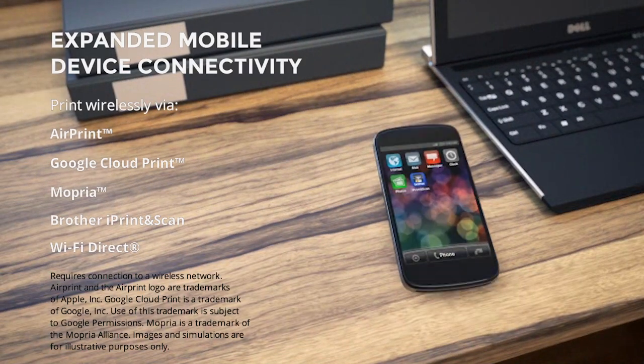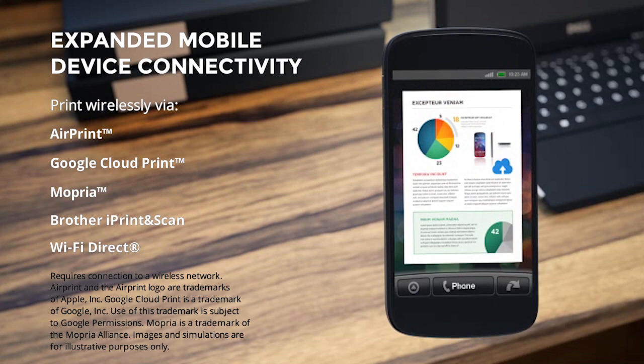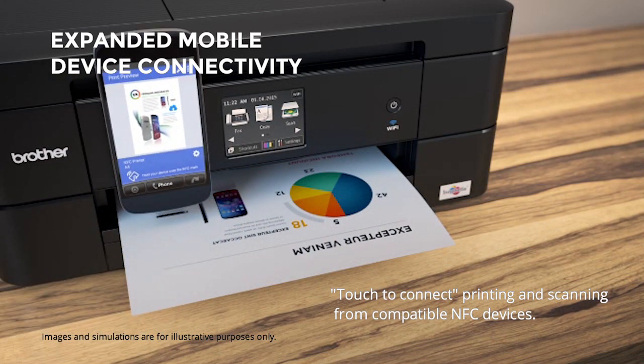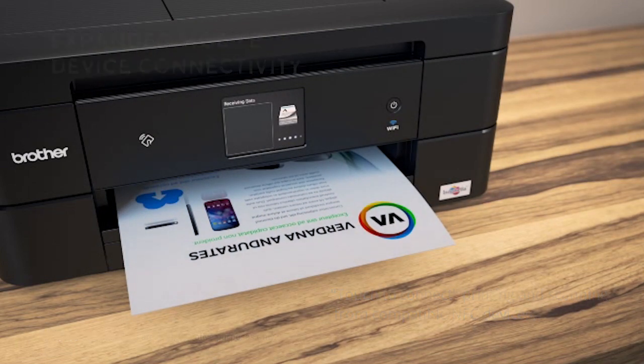Enjoy printing from mobile devices using AirPrint, Google Cloud Print, Mopria, Brother iPrint and Scan, and Wi-Fi Direct. NFC technology allows users to print and scan to their NFC-enabled device without the need to connect to a wireless network or enter any login details.